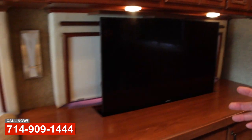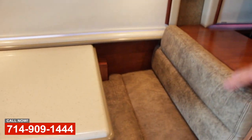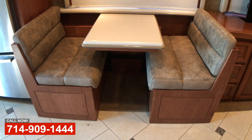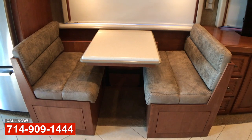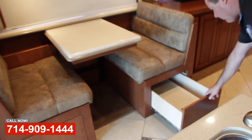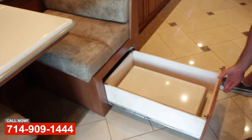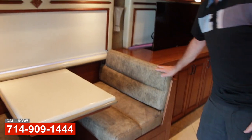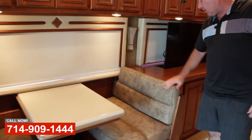Built this nice settee — it had two little chairs and this little uncomfortable setup, so the customer wanted a booth type setup with some nice storage drawers, nice plus mount, full extension drawers. Really nice fit and finish. Some beautiful leather work with some nice French seams in it.